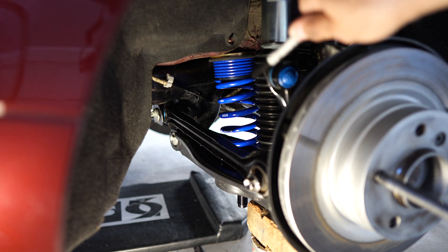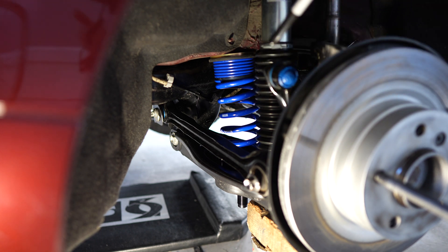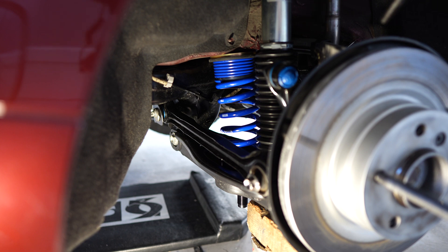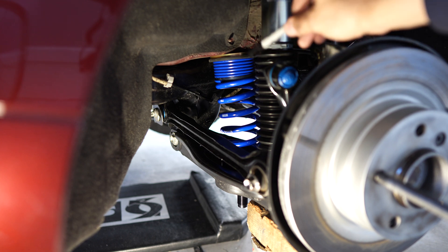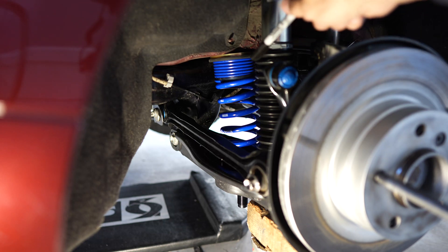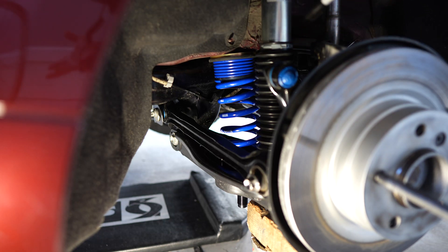Your suspension tune and setup involves choosing the main spring properly, meaning the rate of the spring has to match your suspension requirements. The helper spring is just taking up that space. In this case the main spring is a little bit too short — that's just how this kit is set up.